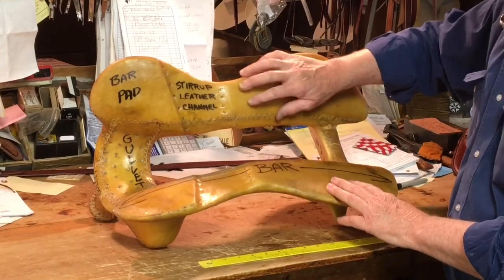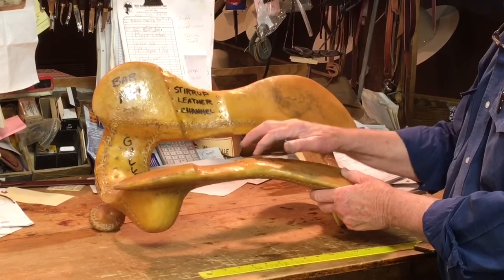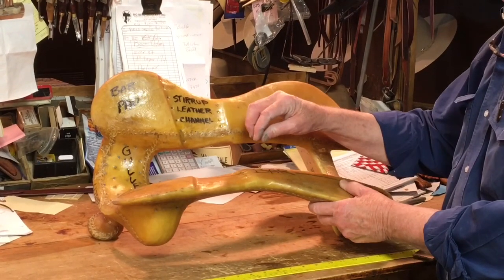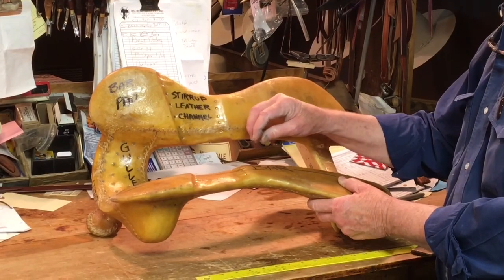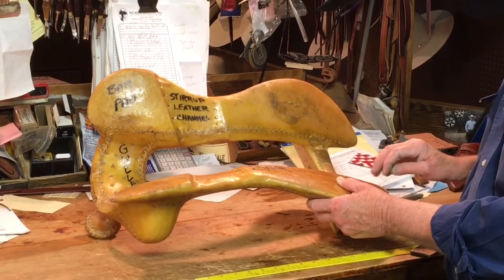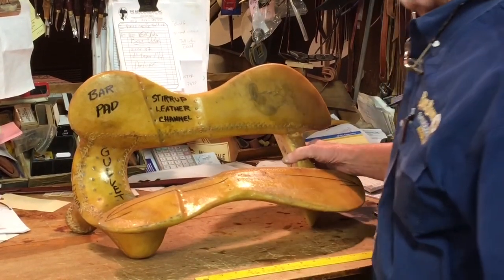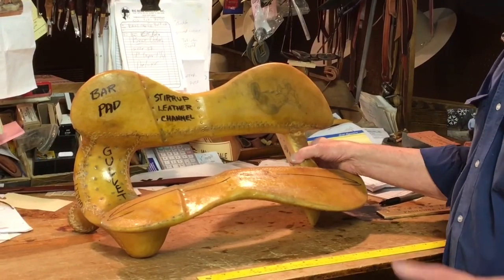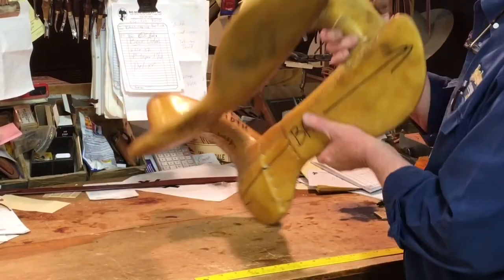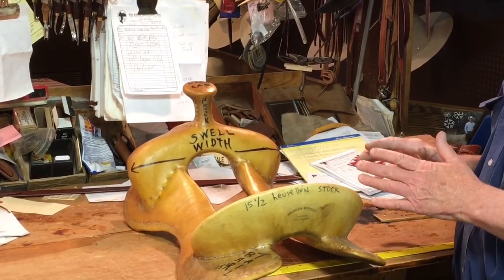We're going to turn it over and look at the bars on the bottom. There's a place on the bar where everything flows downhill from it, and on this particular tree it's right in here somewhere. It's the theoretical place where if you put a drop of water there, half the drop would run this way and half the drop would run this way — and that's called the rocker. The rocker works with all this other stuff, and that's what makes one fit your horse's back or not.